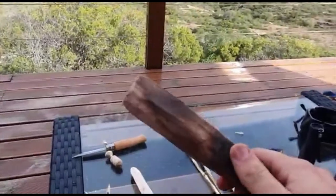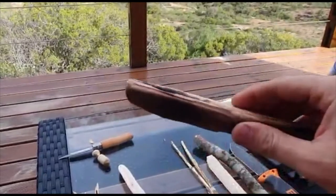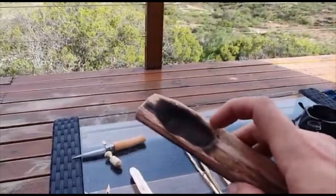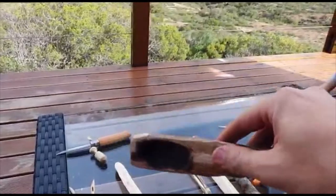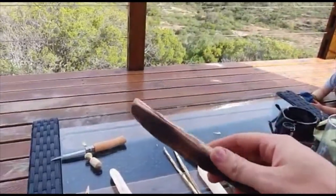Here we have a rough attempt at a spoon for drinking soup. You can see I hollowed out the pot here using coals to burn it out slowly like that, so you can drink some soup, stir, whatever you want. This one still needs some finishing up.